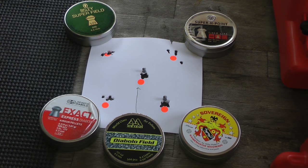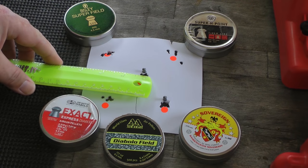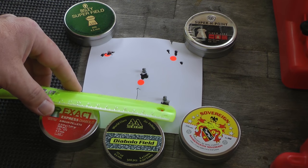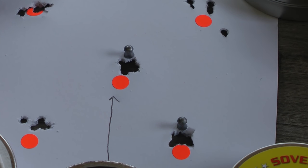And here are my results. Now clearly the best two groups are the Air Arms and the Day States. I'm going to give it by a whisker to the Air Arms. And with that pellet of choice, I can now shoot 10 shots at 30 yards.